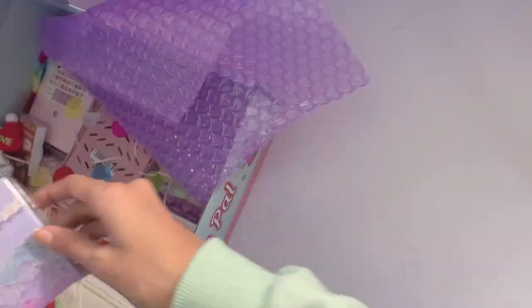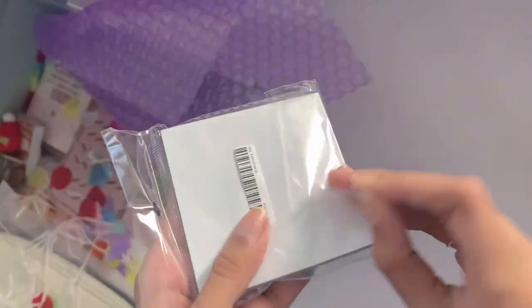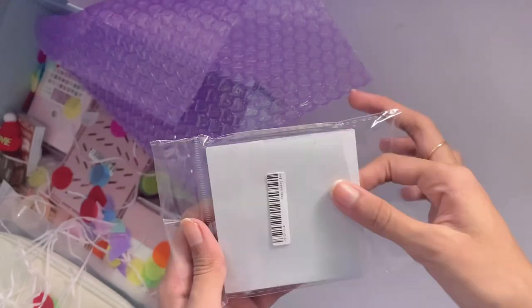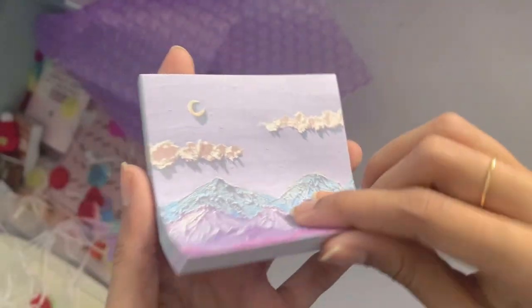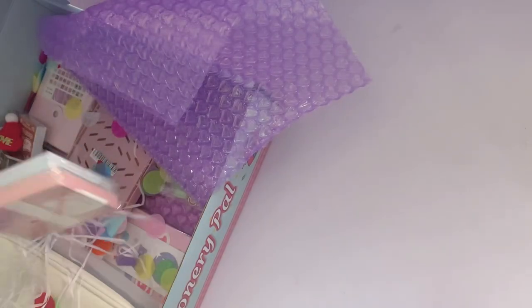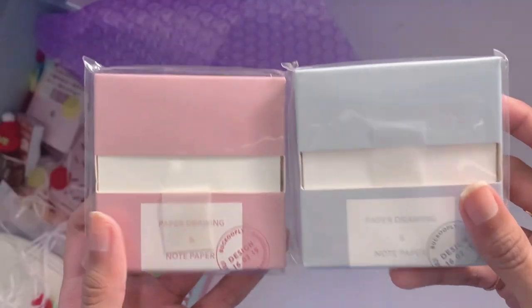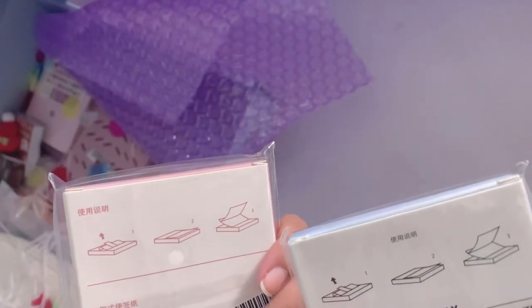I also got these tweezers for stickers, as well as these oil painting themed sticky notes. I've been obsessed with getting sticky notes lately, and these themed ones look super pretty — they're really nice to put in my sketchbook. I also got plain white ones for my sketchbook, because sometimes the page already has so many colors and I just need something plain to fix the drawing over.